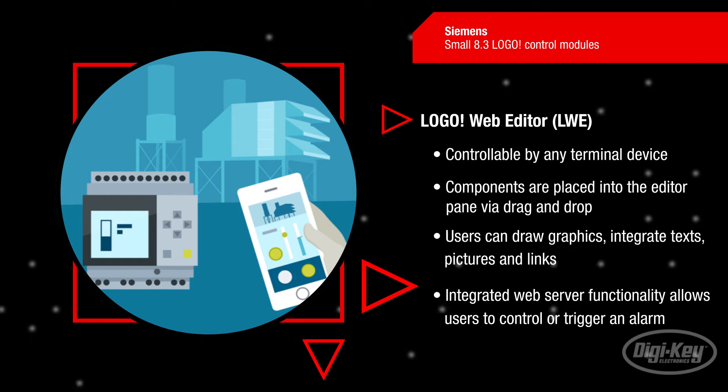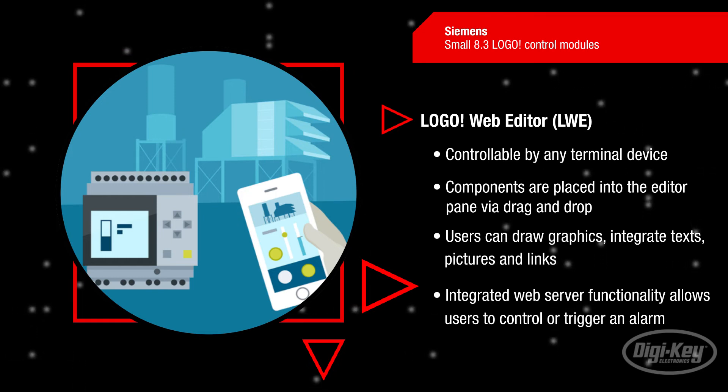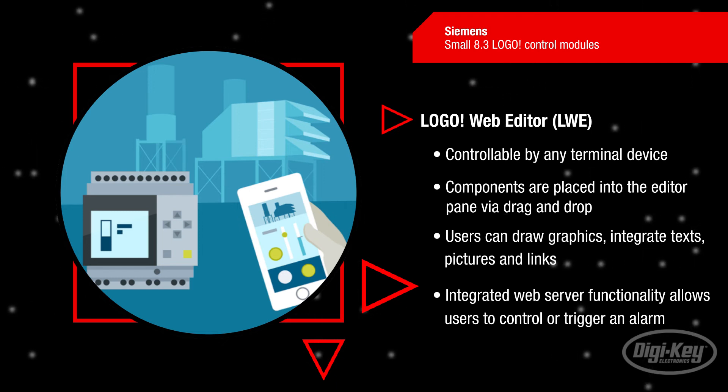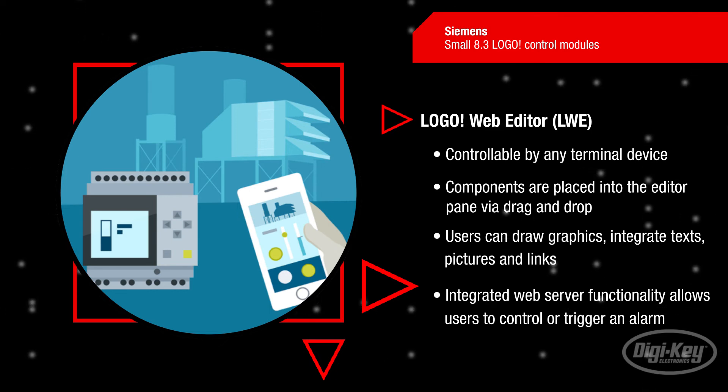The Logo web editor is controllable by any terminal device. The components are placed into the editor pane via drag and drop. Users can draw graphics, integrate texts, pictures and links, and display digital values shown as icons or control buttons. Using the integrated web server functionality, users can also control or trigger an alarm.